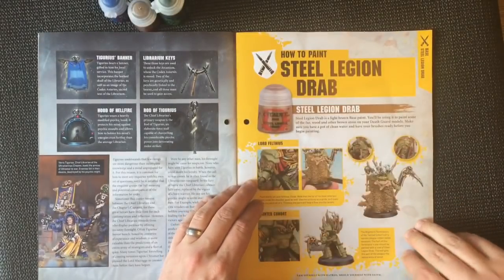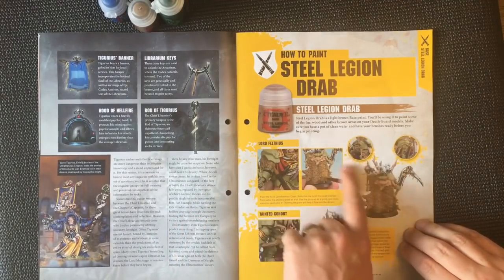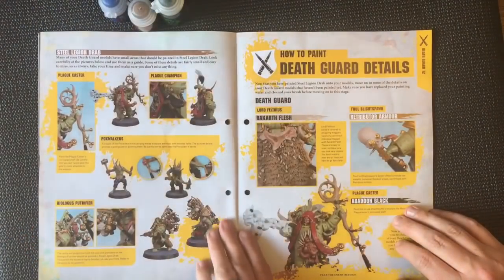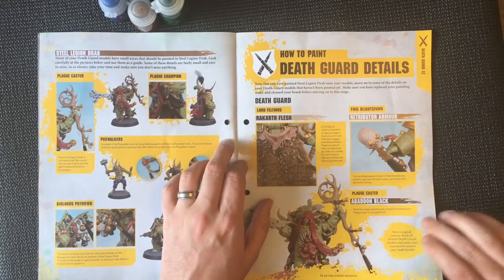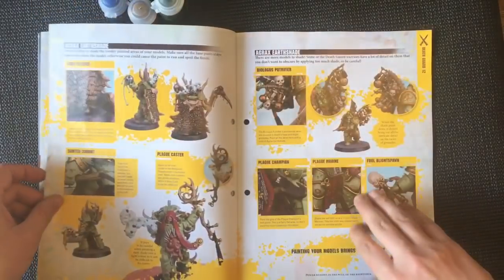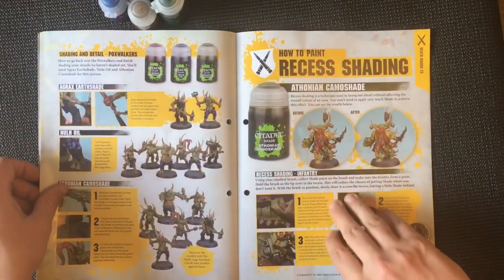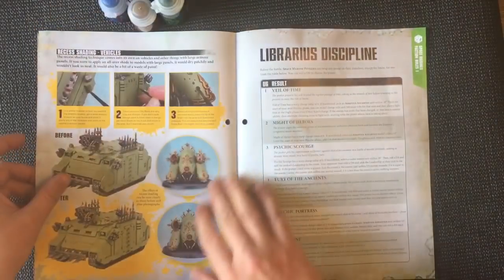Steel Legion Drab: it tells us to paint it all on Lord Felthius's cape and a few other small areas — this looks pretty good. More Death Guard details, and then recess shading with our Athonian Camo Shade, which is good.